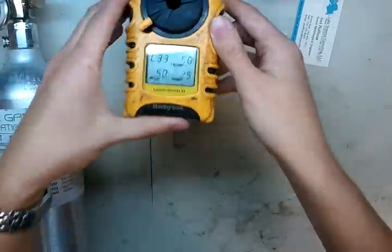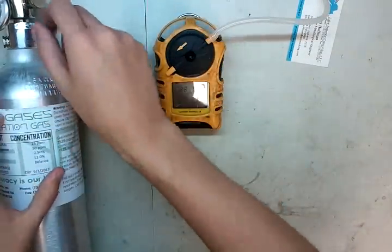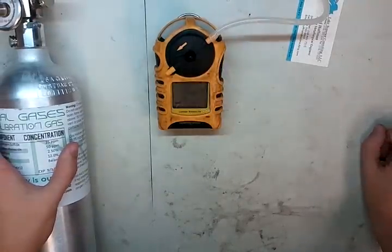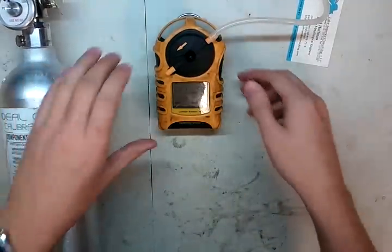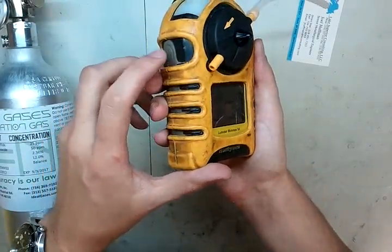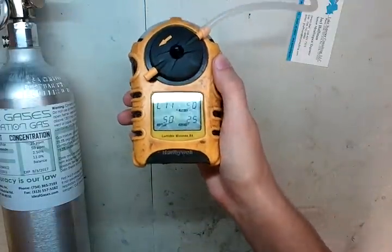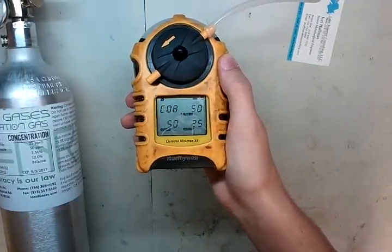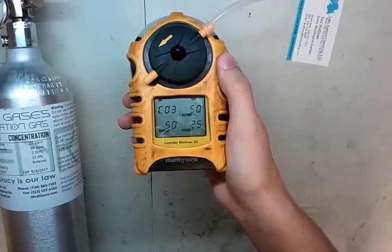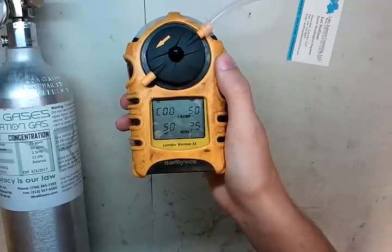Once this gets done calibrating, it'll be done with the countdown. All we'll do is remove the calibration cap, turn off our gas, and then let it sit for a minute. One thing about this monitor — it's kind of annoying — as soon as you're done calibrating, it'll latch into alarm mode most of the time. So we'll wait for the alarms to come down, then press this button to cancel the alarms off the latch.